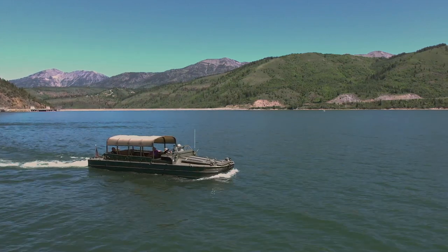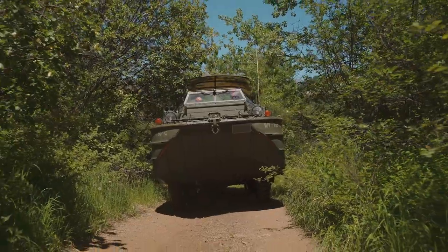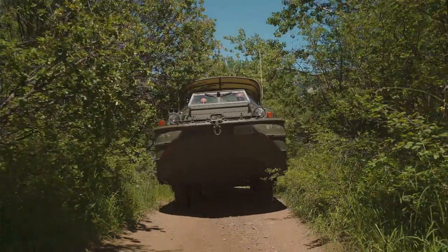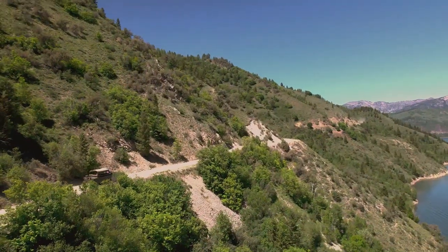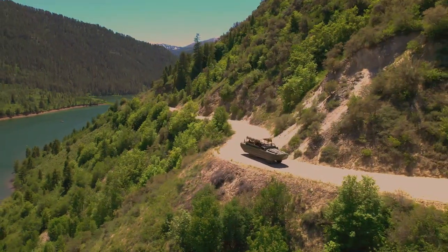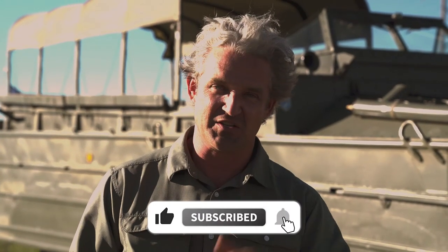I hope you enjoyed today's episode. It was really fun going out on Palisades Reservoir in my 1944 GMC duck boat. We got a chance to drive it through the National Forest, really put it through its paces to see everything this thing can do on land and on water — the old girl does not disappoint. If you have something you'd like to see, please let me know in the comment section. Remember to subscribe, like, and ring the notification bell. We'll see you soon. Thanks.